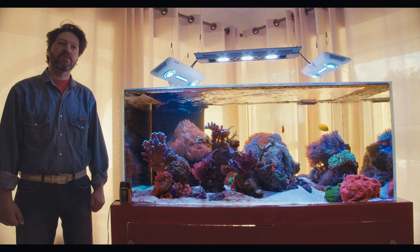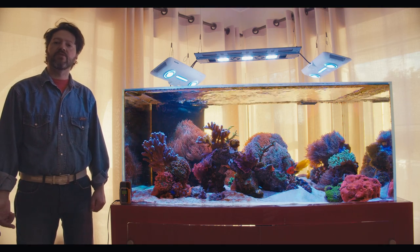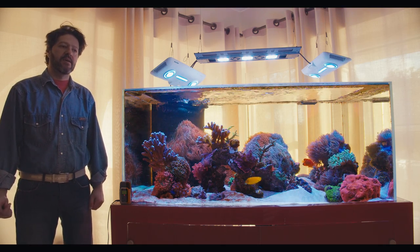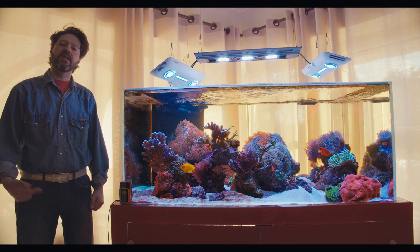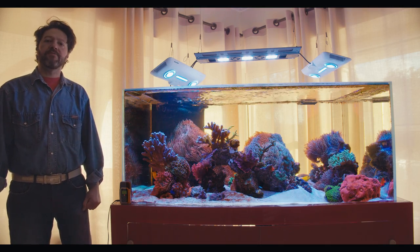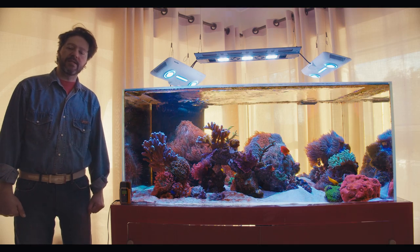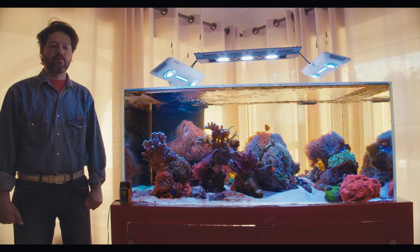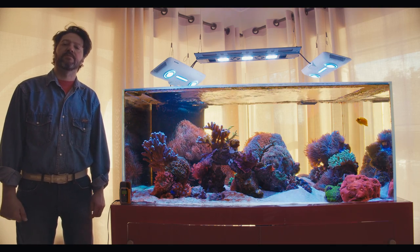Diatoms are most of the time the product of the presence of silicates in the tank. It's very common to have silicates in the first months of a tank, but I think this tank should have passed that stage. I'm curious to see what the ICP test will say, so without further ado, let's start the review by unboxing the Aquamedic osmosis system.